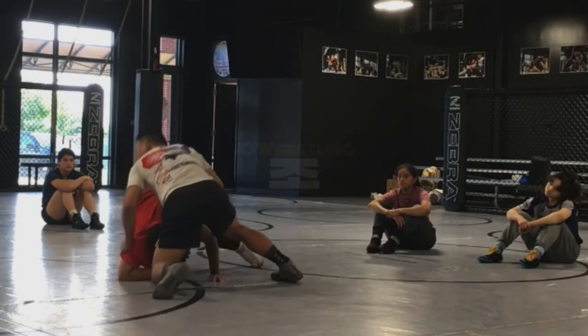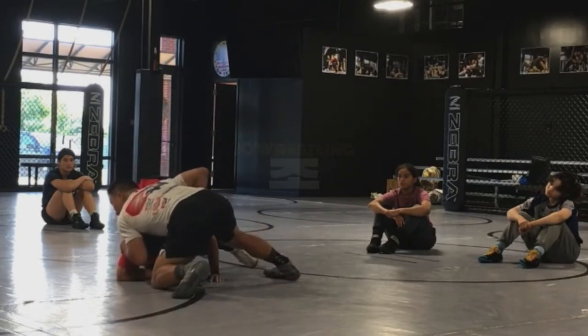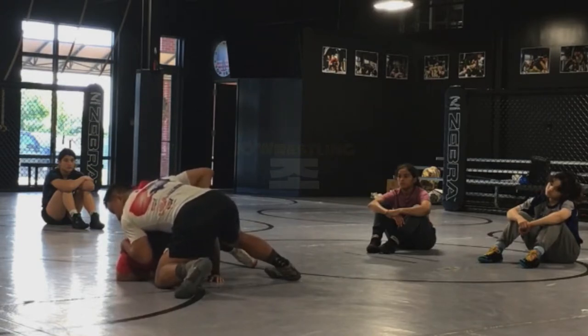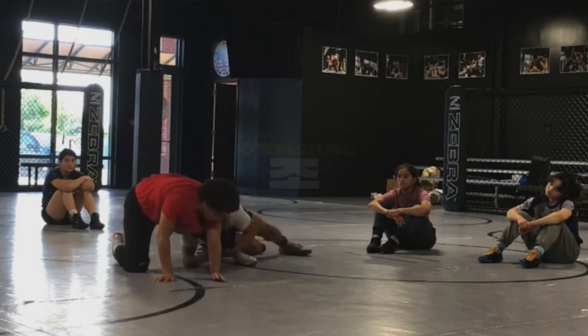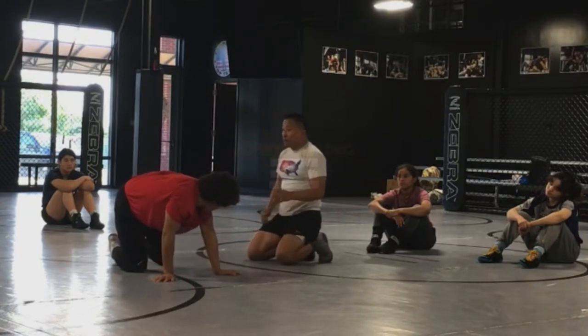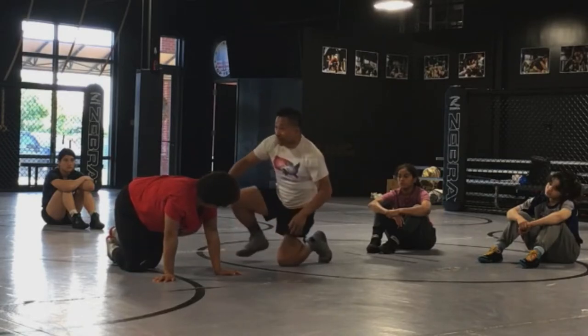Now this is exaggerated. Obviously I'm not doing this, but this is an exaggerated motion. I'm pushing down, and if she's fighting up, it helps me get more height so I can drive through this leg too, over there.